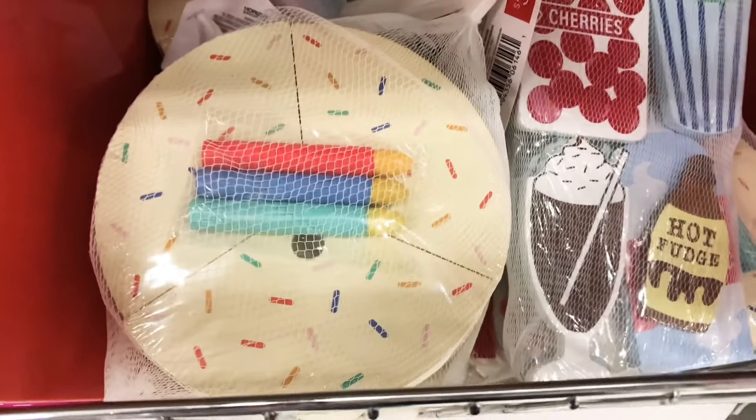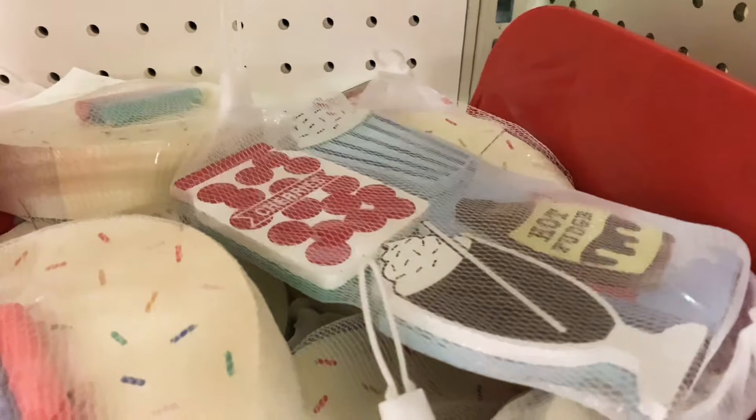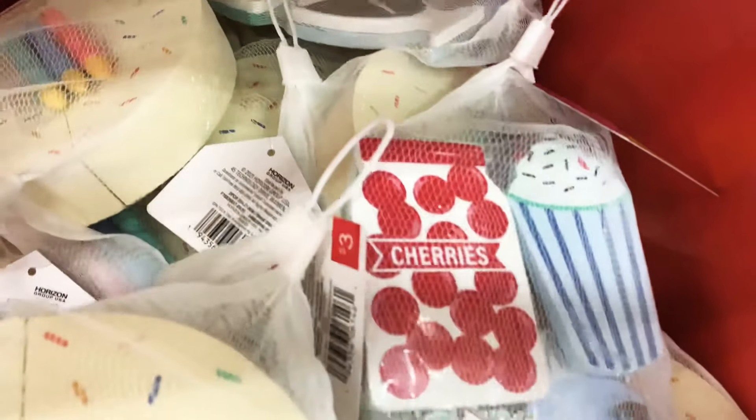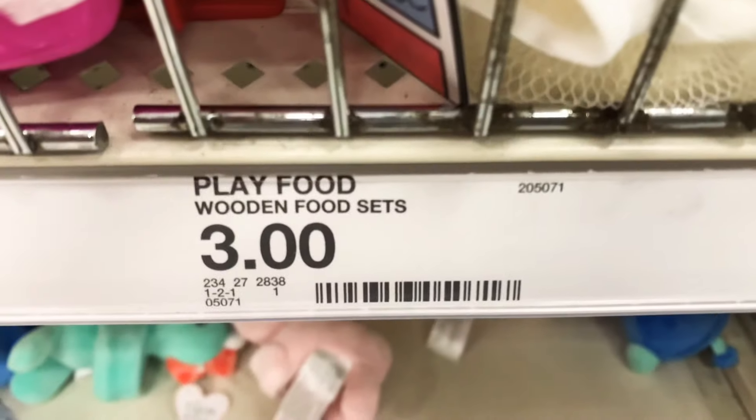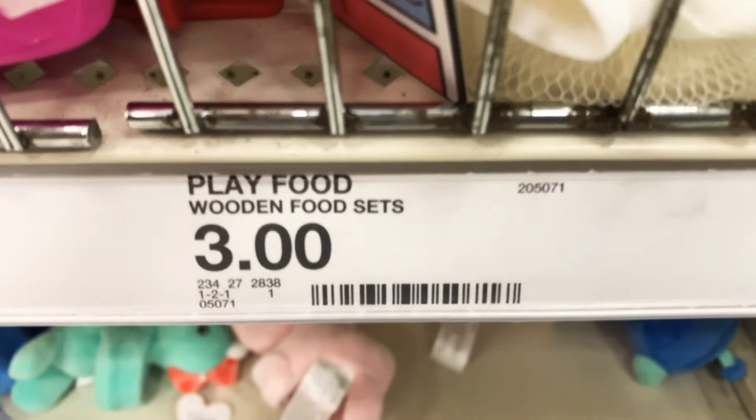Here are some wooden play sets — one is a cake with candles, and another looks like ice cream with hot fudge sundae and cherries. These are only three dollars for the wooden play sets.